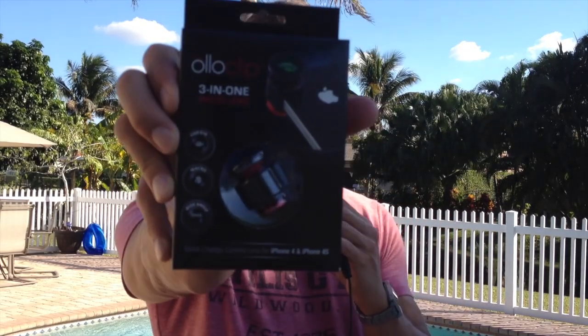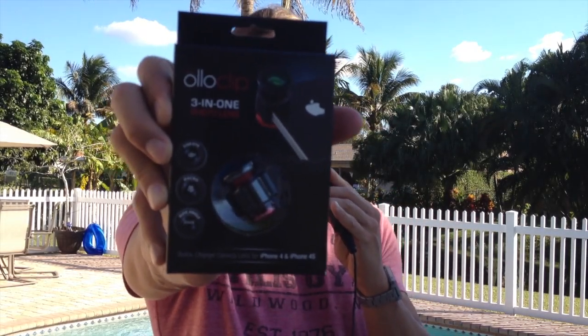Now, the third one is called the OloClip. Just like the Glyph, this was a Kickstarter.com project. I have to say, this has gotten rave reviews as well as the Glyph. This retails for $69.95 at the Apple Store — you can get it online too. But as far as I know today, it's been back-ordered quite a bit.